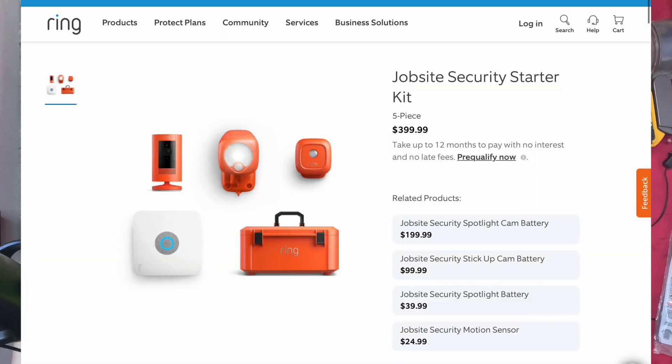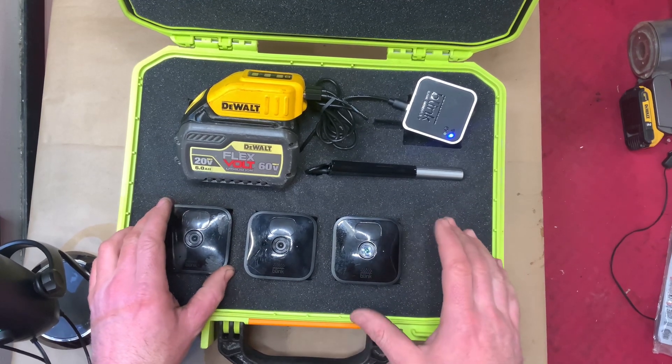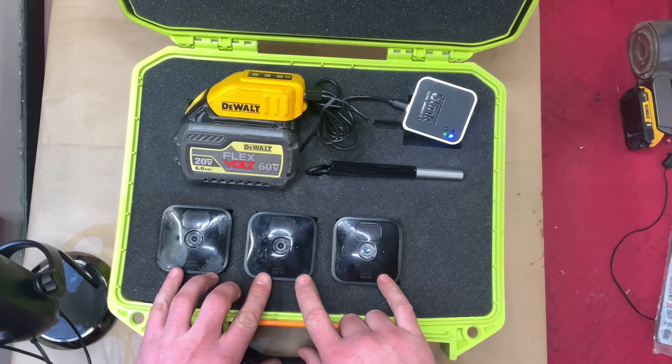The Ring camera system gives you only one camera — you're paying $409 or something for one camera. And then you have some kind of passive infrared sensor and a floodlight. So you have a motion detector and a floodlight — like that's going to do anything for you. For the same price, actually cheaper, you can get a much, much better system.